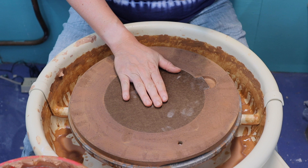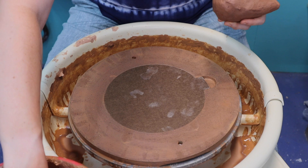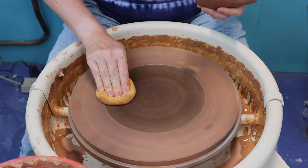I'm going to first center the clay. I have a video on how to center clay and I'll link it below in the description. So I'm just going to do this quickly so that we can move on to the steps of making our bowl.